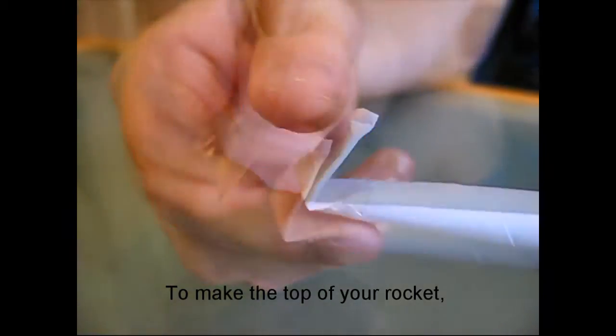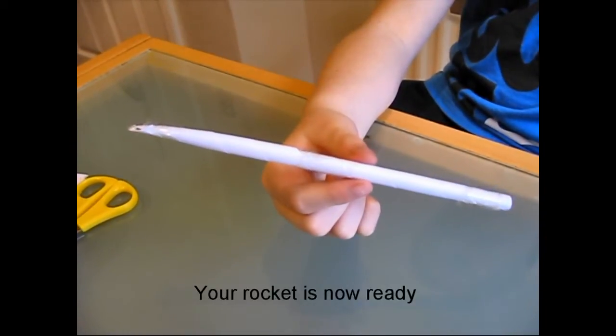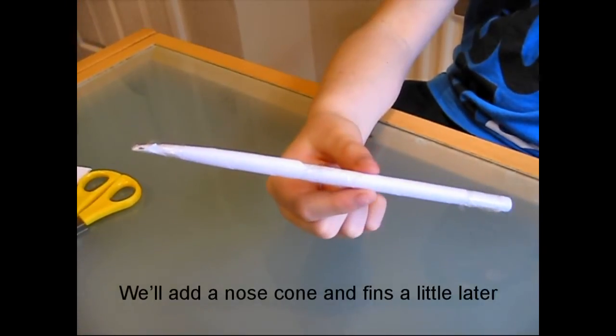To make the top of your rocket, fold one end of the tube over and sellotape it shut. Your rocket is now ready. We'll add a nose cone and fins a little later.